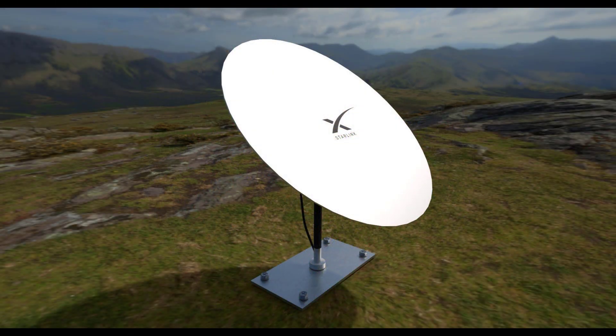Anyone can get access to the internet provided by Starlink by installing a device about the size of a pizza box, also designed and developed by SpaceX, at their desired location.